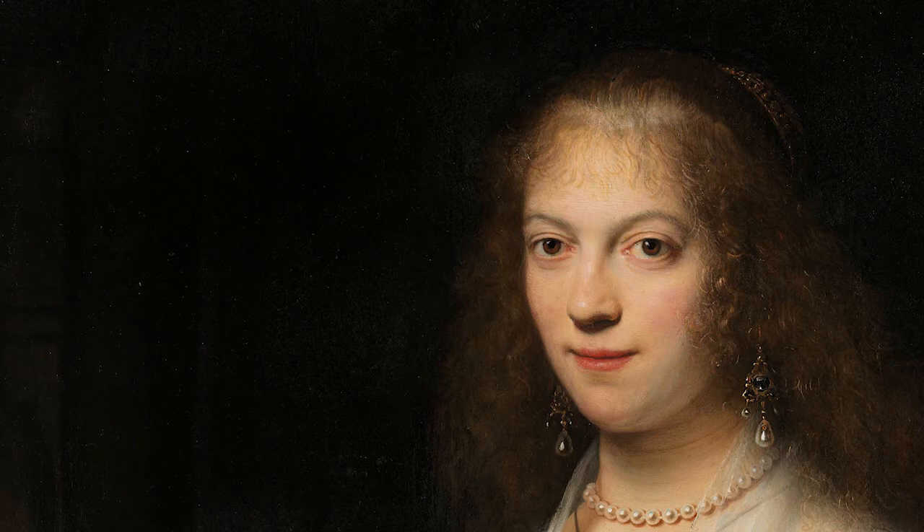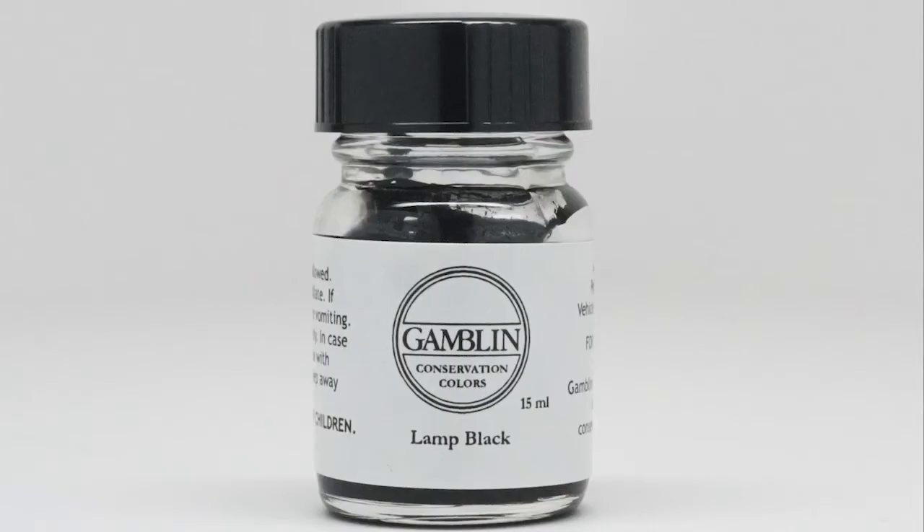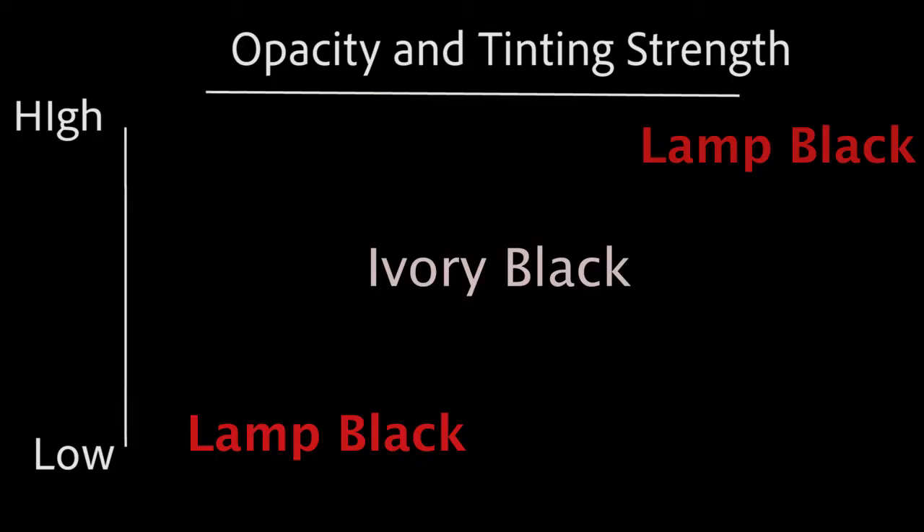It is difficult to match the darkness and depth of an aged black paint with a new black paint. This is precisely why we have lamp black on our palette. Being very transparent and very black, it can make this difficult technique possible.